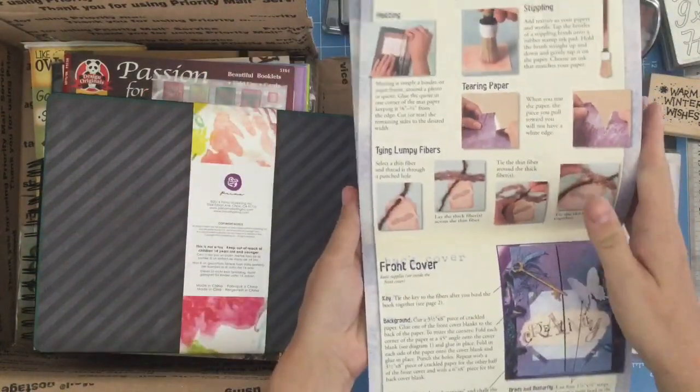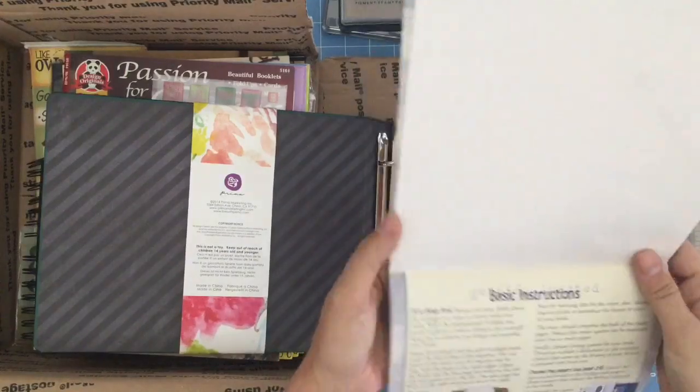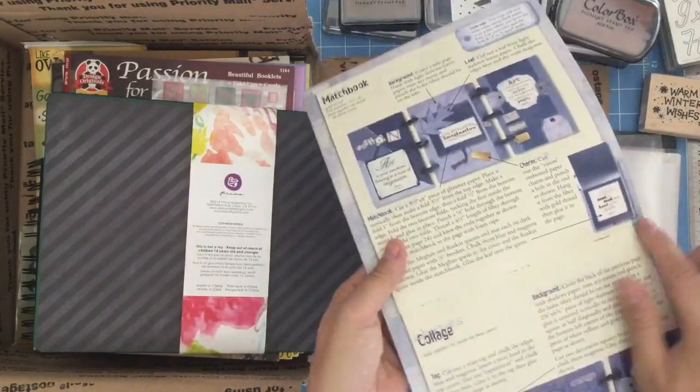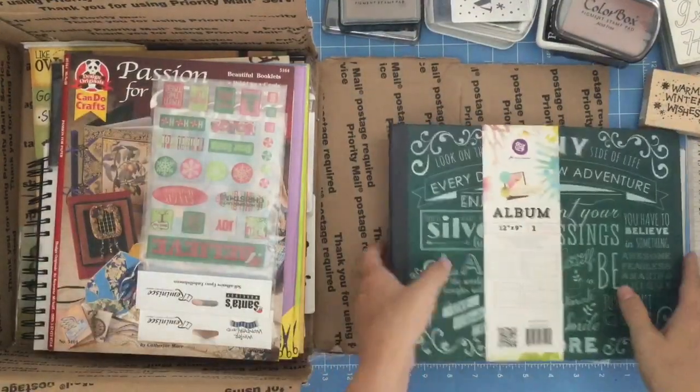Now if you get this, don't be afraid to take the book apart. Sometimes it's easier to do that than cutting things out of a book. Find your middle point — I'm sure there's a middle point in here somewhere. Yep, there it is. And it only has staples, so it might be easier to cut your pages apart if it's not in the book.